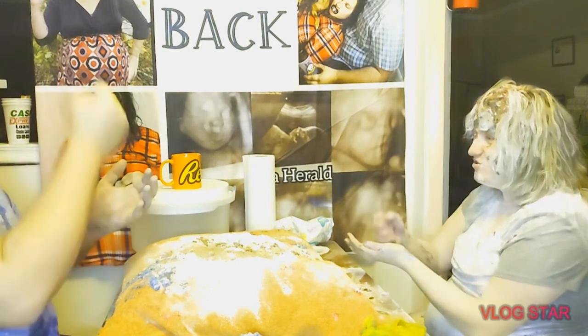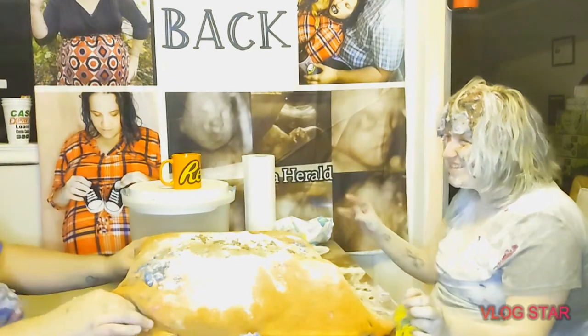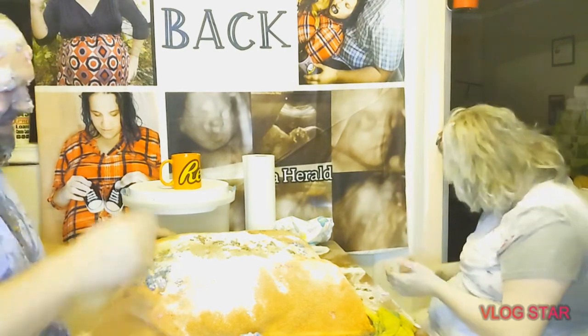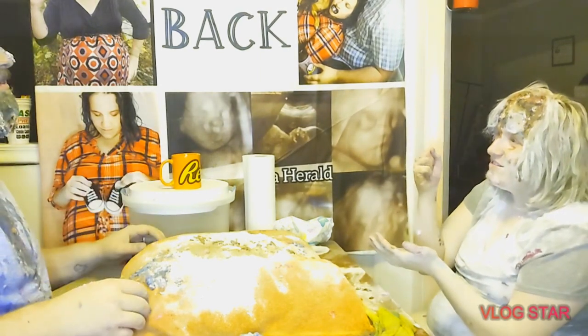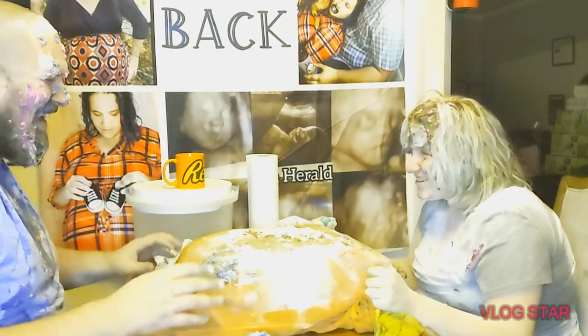Rock paper scissors shoot! Rock — oh! No, let's do it again. No. Yes, again. Okay. This is the last one — two out of three? Yeah, alright. Rock paper scissors shoot! Oh, you must have got her. Again. No — deal's a deal. Come on, deal's a deal. Just take it, come on.